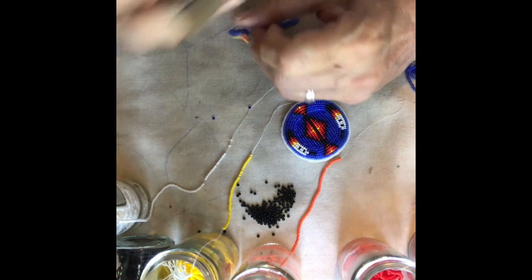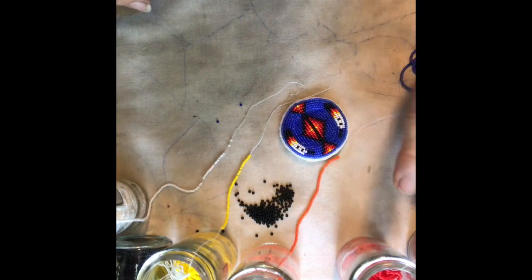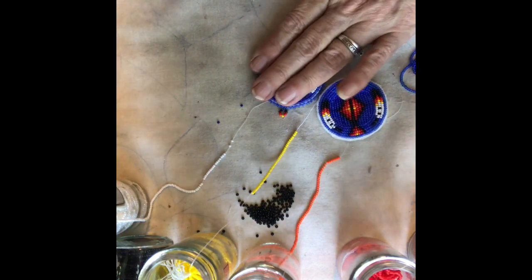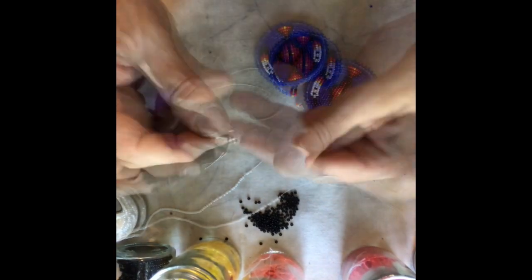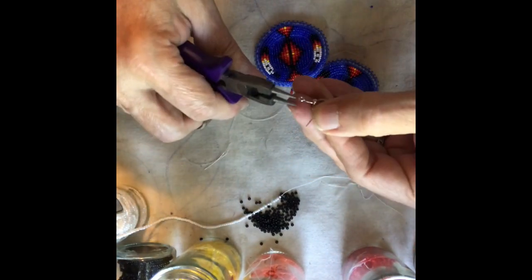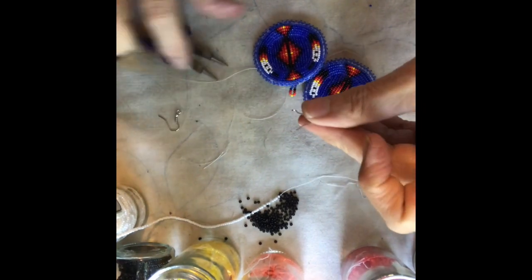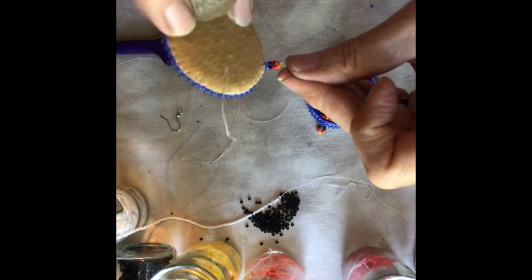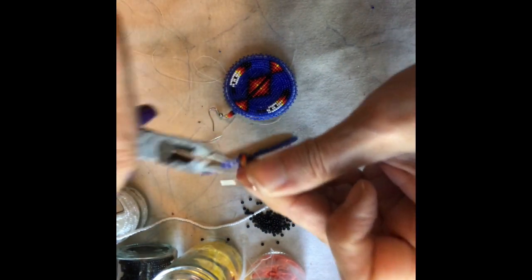And that was it — just do the second one the same way: the picot edging and the earring loop. Then attach the earring wires. Twist open the earring wire — don't pull it straight out because that weakens it, just twist it open. Put on the earring and then twist it closed. It goes right back to the right spot. Attach the other one and you have a pair of beaded circle feather earrings, all finished.